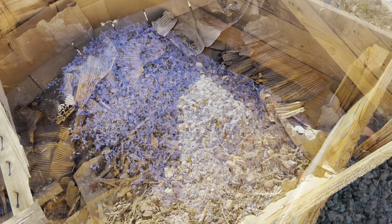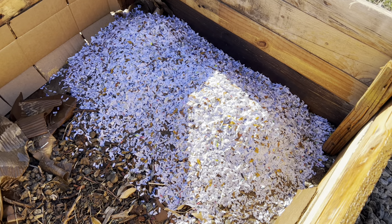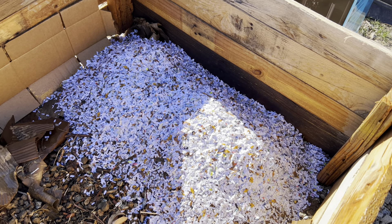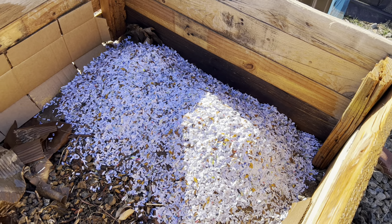Alright, here's how it looks after a layer of paper, then a layer of dirt, then another layer of paper, then another layer of dirt. I realized this isn't a really good way of showing how I did it, so I set up the tripod to show you how I really did it.